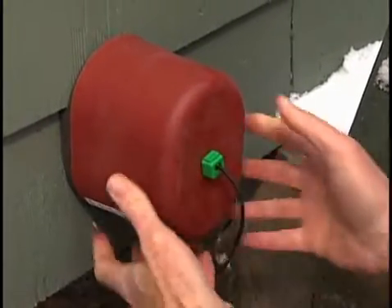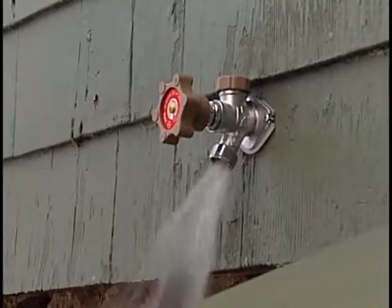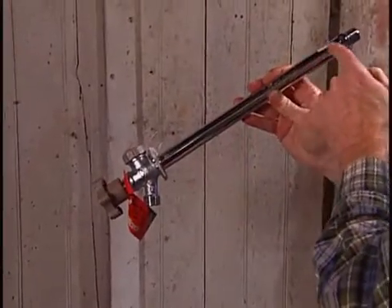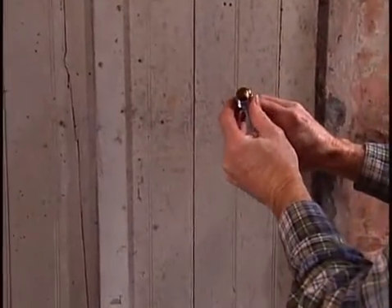This is a quick solution, but a more permanent approach is to install a freeze-proof faucet. In a freeze-proof faucet, the valve assembly is inside the house, keeping it warm and protecting it from freezing.